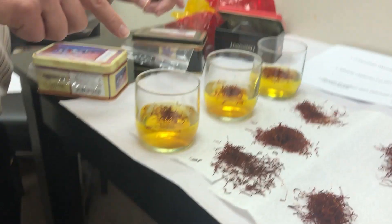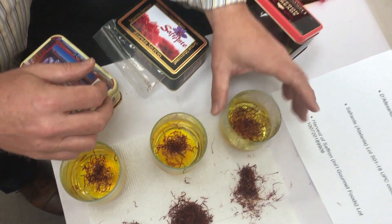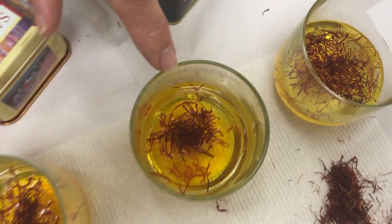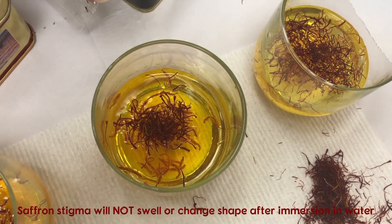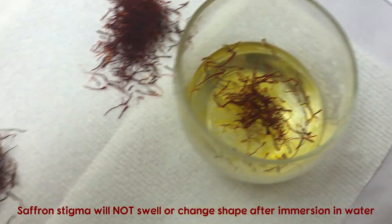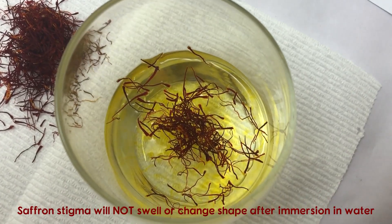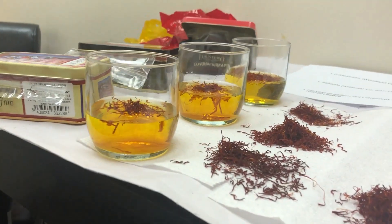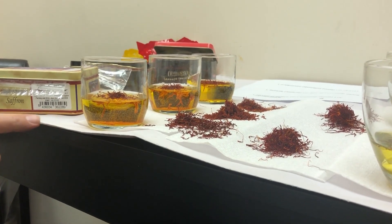Looking overhead at Harvest of Saffron, Saffrante in the middle, and D'Alessandro on top — there is a major problem with the Saffrante sample. This is not pure saffron, not even close. There are numerous threads that are immediately swelling and have already changed color after immersion in water. Saffron stigmata do not do that — they retain their shape and deep burgundy color after immersion, retaining that long elongated trumpet-like shape. They will not swell and will not sink to the bottom. In the Saffrante and Harvest of Saffron samples, some threads are already sinking to the bottom of the glass.